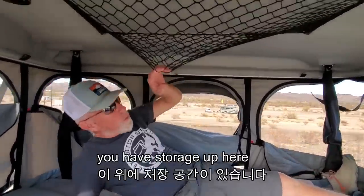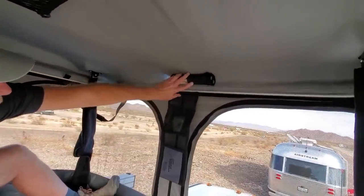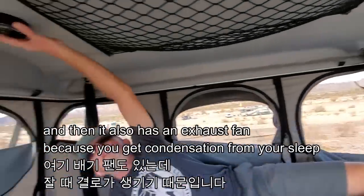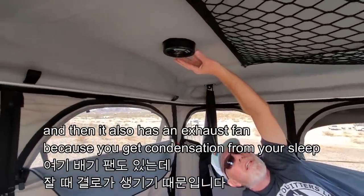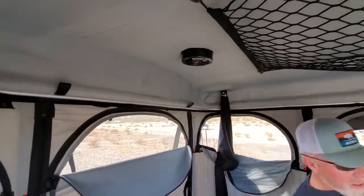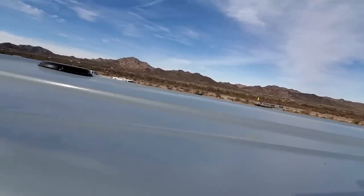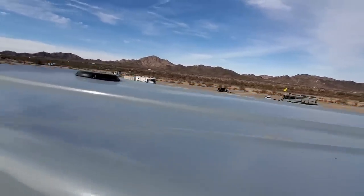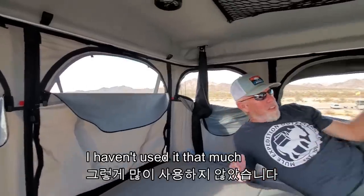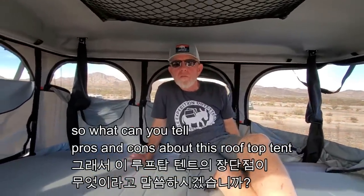The tent has storage up here, a flashlight, and a night light. It also has an exhaust fan because you get condensation from sleeping. It runs on solar. There's solar on the roof for the fan — not for battery charging. I haven't used it that much.